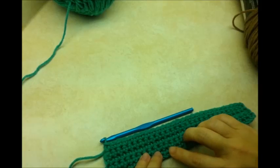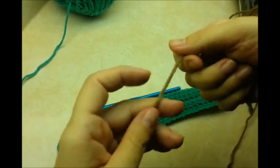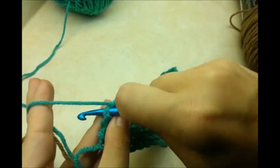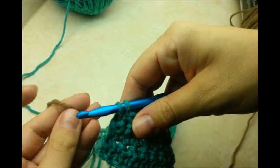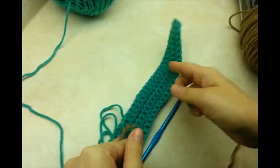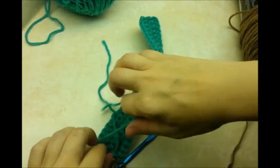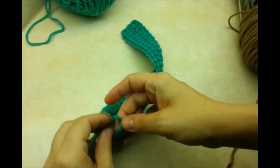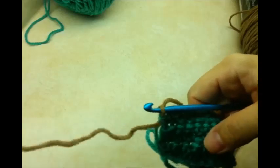Coming to the end of my fifth row of single crochet, I'm going to switch colors here. If you prefer to tie off and start fresh you can, but otherwise go into your last single crochet — the turn chain — grab your new color and pull it through both loops on your hook. Clip the old yarn off and tie a loose knot in the two tails so they don't slip away while you work; at the end you'll undo the knot and hide the tails.